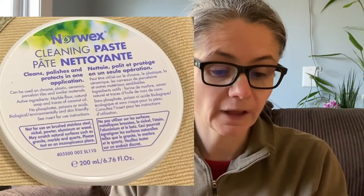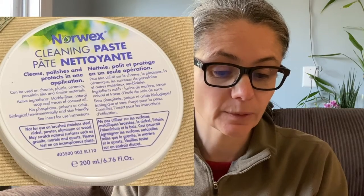You can use it on chrome, plastic, ceramic, porcelain tiles, and similar materials. The active ingredients are marble flour, a natural soap, and traces of coconut oil. The directions say to take a damp Norwex microfiber cloth and dab it into the cleaning paste jar two or three times, rub it on the surface you want to clean and polish, then rinse with water and dry with a clean dry microfiber cloth. Very simple.